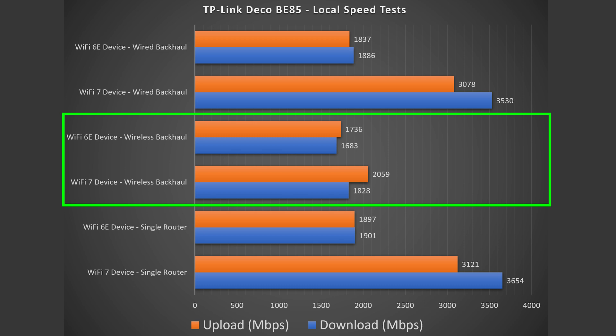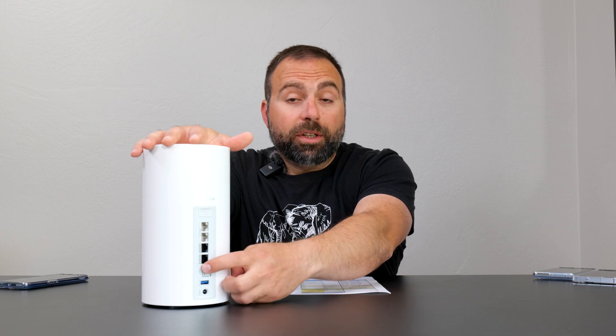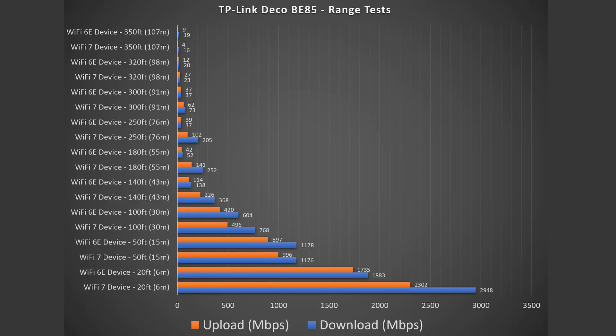On wireless backhaul, this thing also did very well. I've never seen speeds above gigabit on wireless backhaul. So this is the first time I've seen mobile devices go past gigabit on wireless backhaul. And if you connect the computer to this, even though it's on wireless backhaul and you connect it to one of these ports, you can almost get max speeds out of that, which is crazy. Now, range test is no exception.